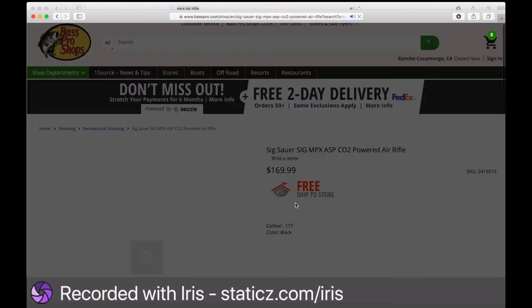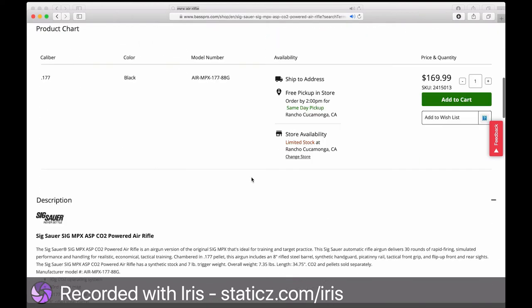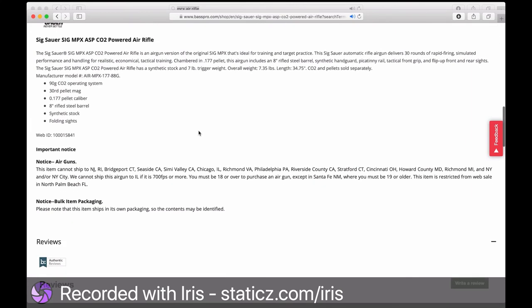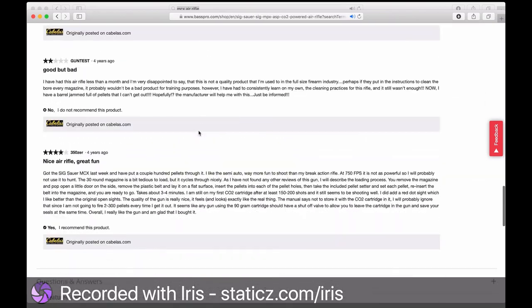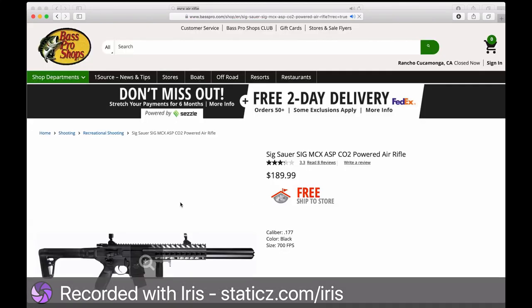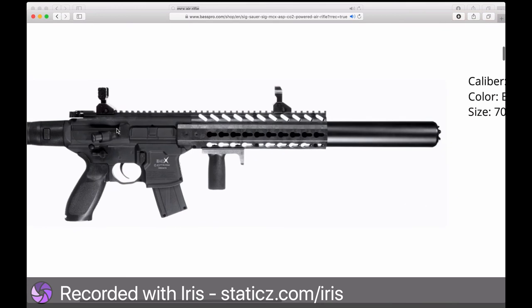Once you convert from CO2 to high-pressure air, you get much better accuracy and more consistent shooting because the gun won't cool off during rapid fire. I'm going to put this HPA setup in the MCX and test the difference in accuracy. I also got lucky because he sent four magazines with the gun.